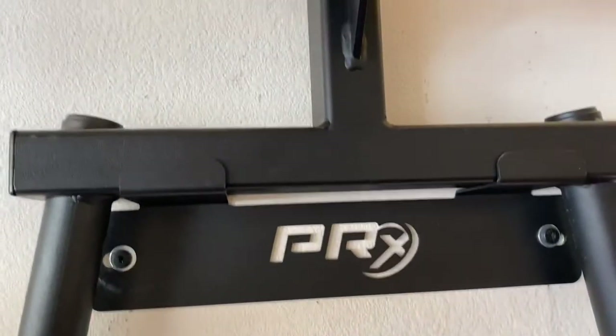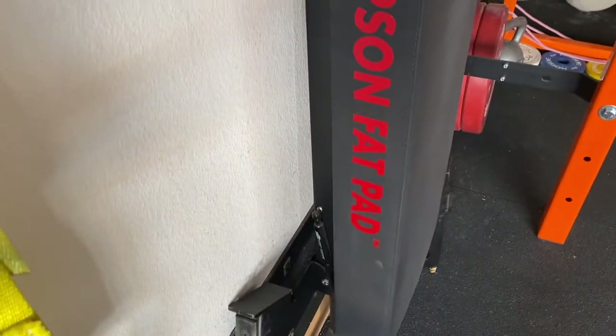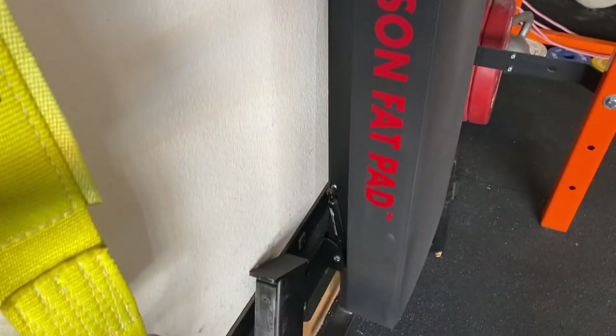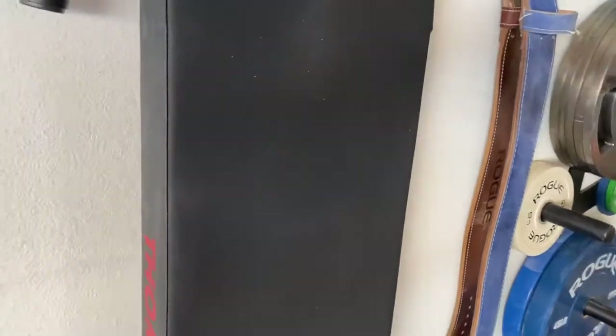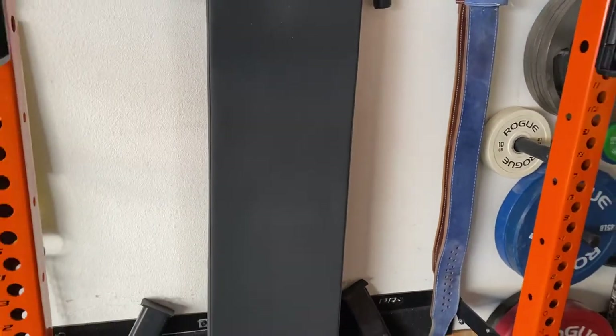Here we've got the PRX Performance rack. I've got 2-inch pants dip bars, and I upgraded my pad to the Thompson Fat Pad, which has been really good for my shoulders — it's wider, thicker, and a little longer. I like this way of storing it. PRX has great equipment for space saving.